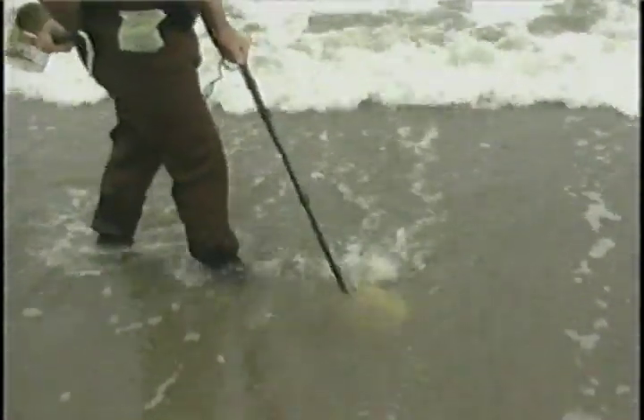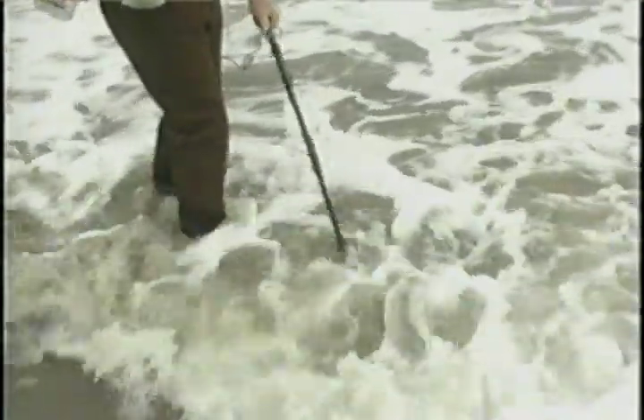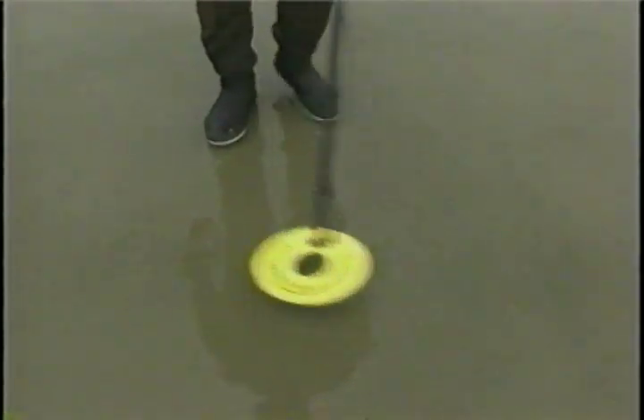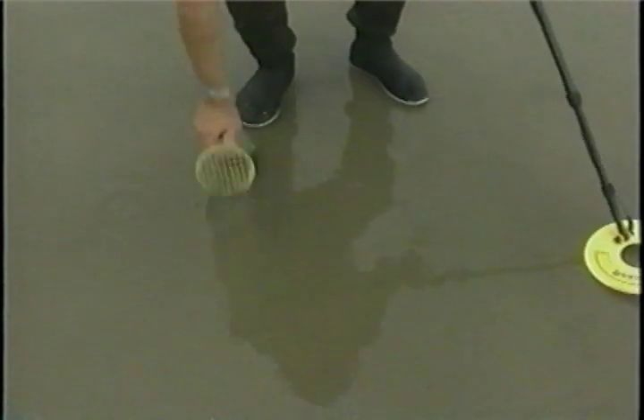As you will discover, the Surf P.I. is a powerful and versatile machine. Some of its features have never been incorporated into a metal detector before, so it's up to treasure hunters like yourself to find out what its capabilities are.